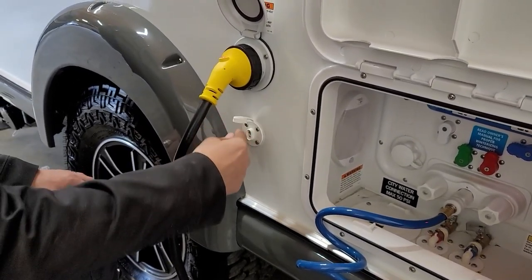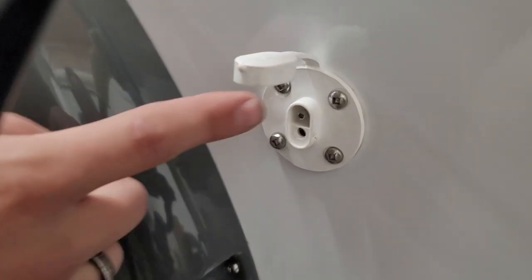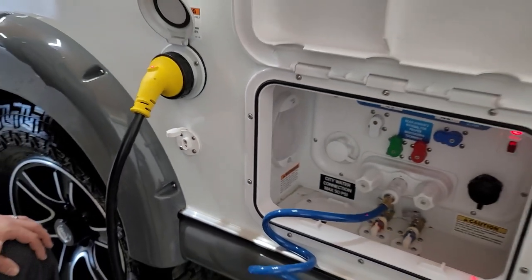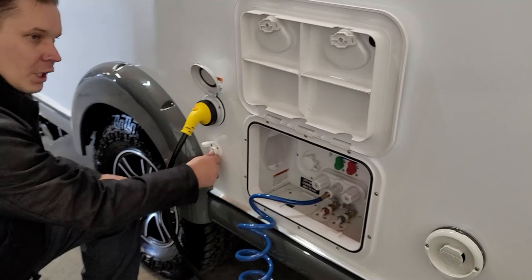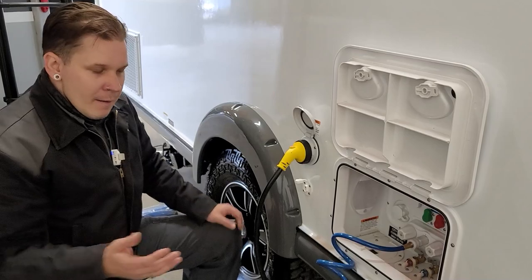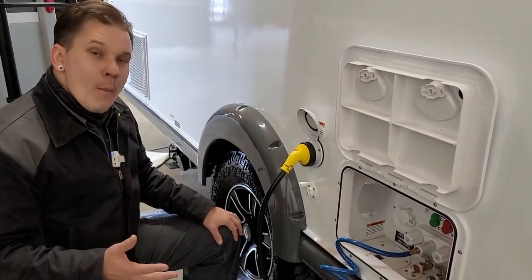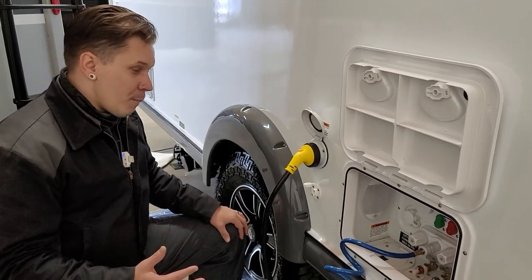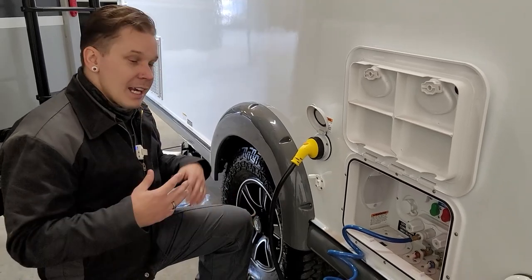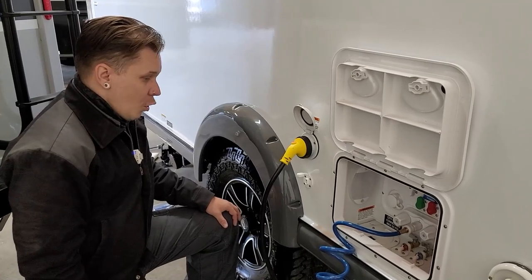Down below that, we have your solar plug. This unit has roof-mounted solar. This port is for adding a secondary portable solar panel — you make your connection here, which is a direct connection to the battery. Then take your panel out into the sun and directionalize it as necessary. Most portable panels have the charge controller built directly into the panel — that's the brains that takes in energy as needed and, once the batteries are full, makes sure it doesn't overcharge them.